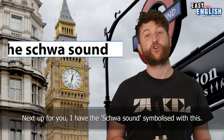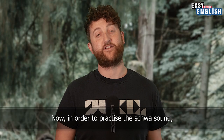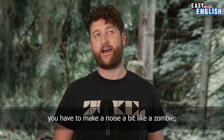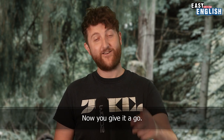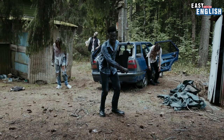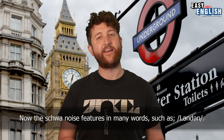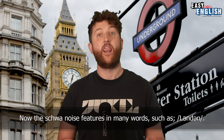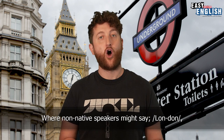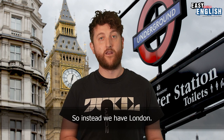Next up, I have the schwa sound, symbolised with this. In order to practice the schwa sound, you have to make a noise a bit like a zombie. The schwa noise features in many words, such as London. Where non-native speakers might say 'London', the O is replaced with the schwa sound, so instead we have 'London'.